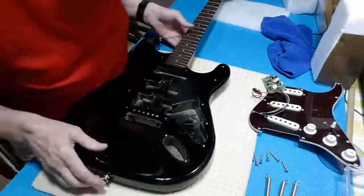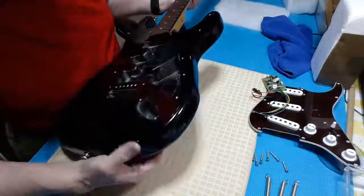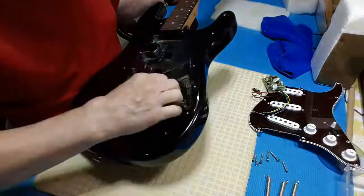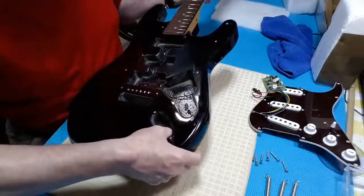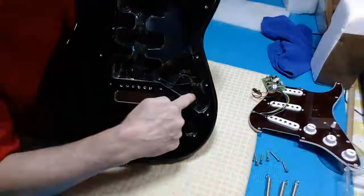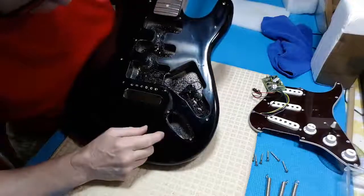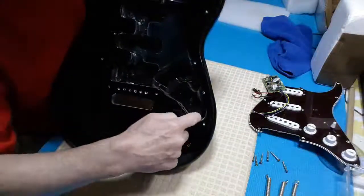There's quite a deep cavity that's actually routed all the way — just under a quarter of an inch between the back and the bottom of this cavity, which is really deep. In this other cavity, this part here is not as deep as the jack cavity. For whatever reason they made the jack cavity that deep, and they made a step here for under the pots.